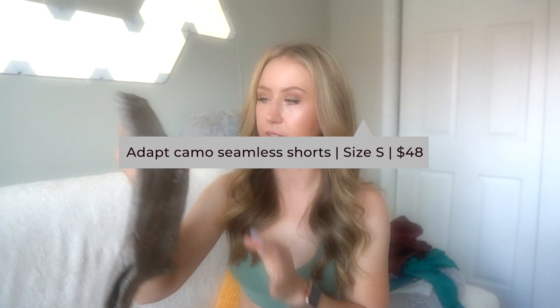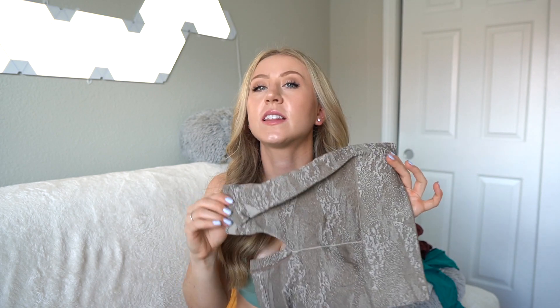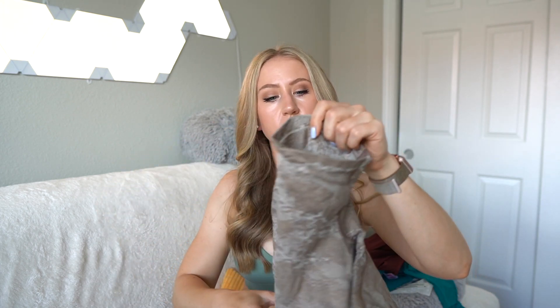Lastly, the Adapt camo shorts — these look even shorter than I thought. They've definitely updated their camo quite a bit. This is a super textured type of seamless — a raised knit pattern, so it's definitely a much thicker seamless, a little less summer-friendly. It feels more like a knit material. With prints like this you always get a little better cellulite coverage. The adapt camo just has a ribbed waistband all one density, and it flows seamlessly into the shorts. Not sewn on like the Sweat Seamless. Let's try it on.